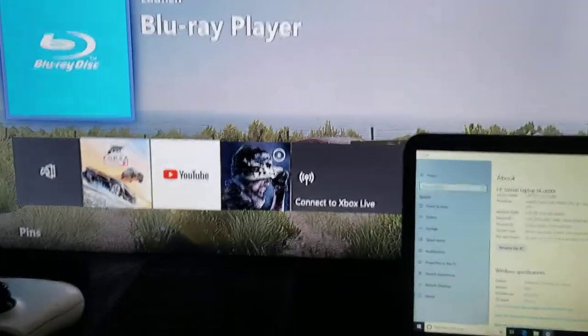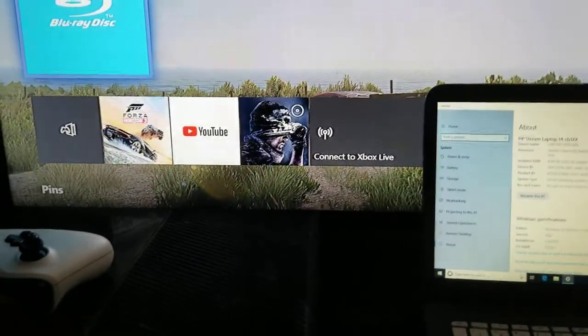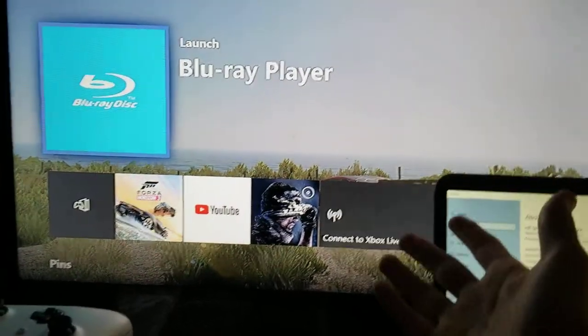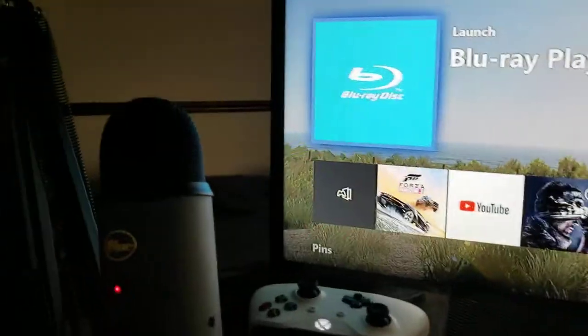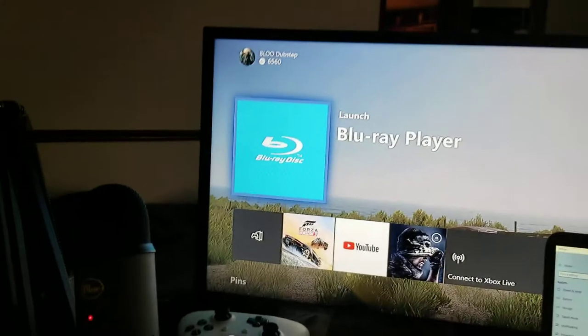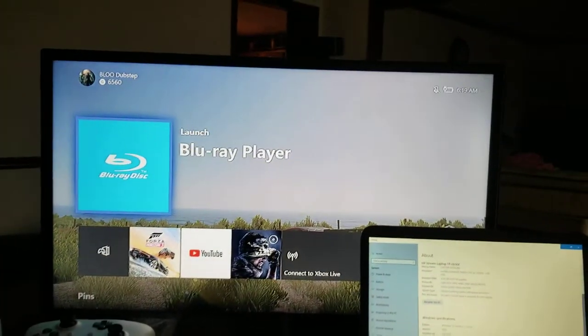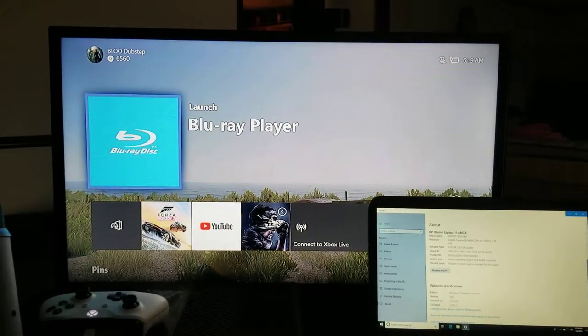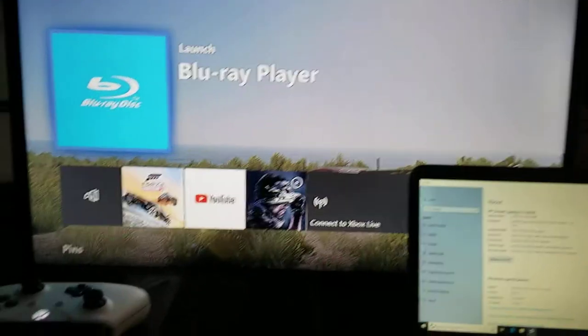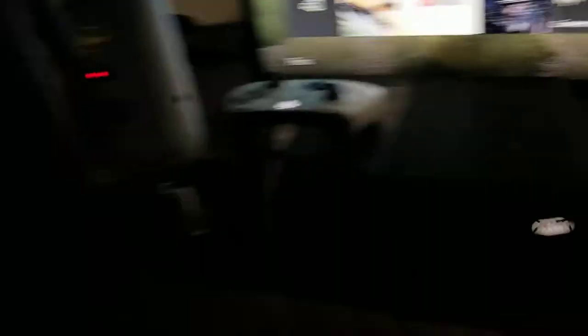Over here, you guys might have been seeing me use a small TV before. Now this is my big TV, where I used to watch TV, but now I use it for the setup. I don't know exactly what kind of TV this is — it's a TCL. I don't know how wide it is; if you guys can tell me how wide it is, just let me know.